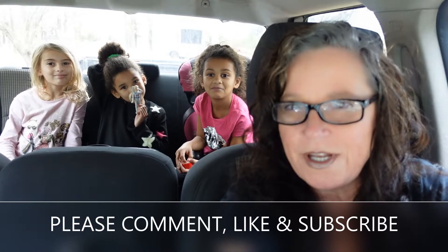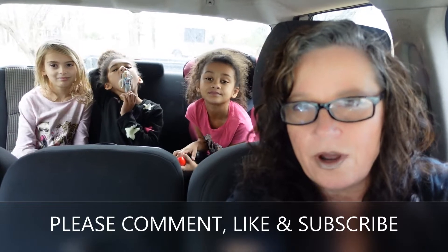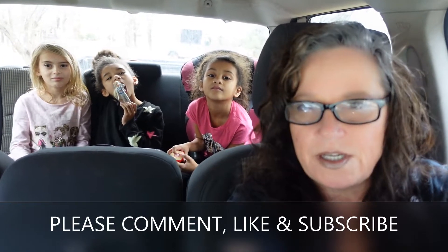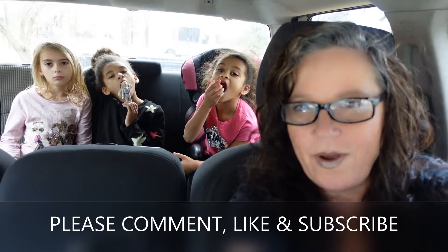Hey guys, Sammy here, Blue Feather Homestead. Welcome back to our channel. Today the girls and me are going over to the neighbor's house to help her process some bunny rabbits. I think she's got about 16 to process, and I thought that you might want to tag along and watch how it's done. So stay tuned, we're headed that way.